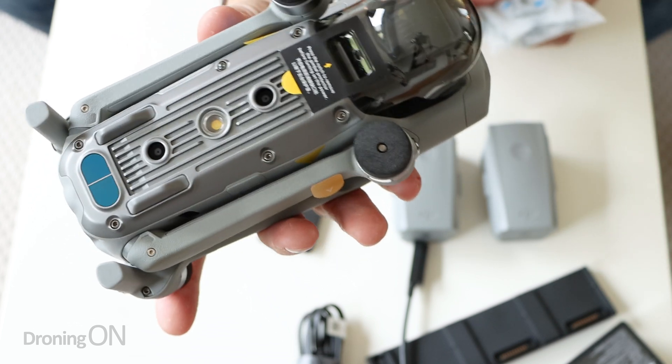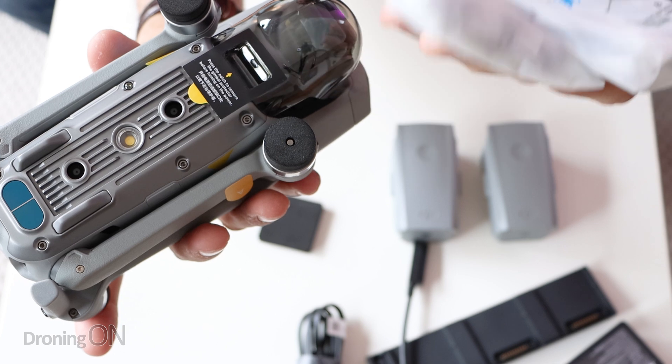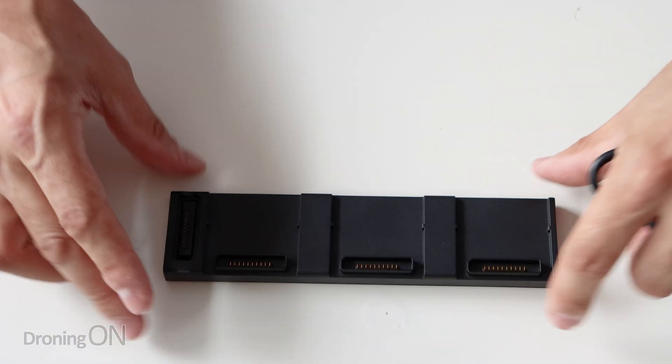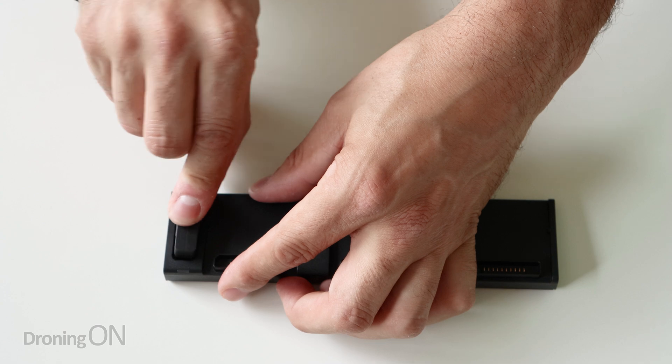The actual drone doesn't ship with any props fitted, so of course you're going to be using one of these packs to install onto the drone. We can't fly this drone until the batteries are charged, so the first thing I'm actually going to do is get the charging brick all plugged in and set up.